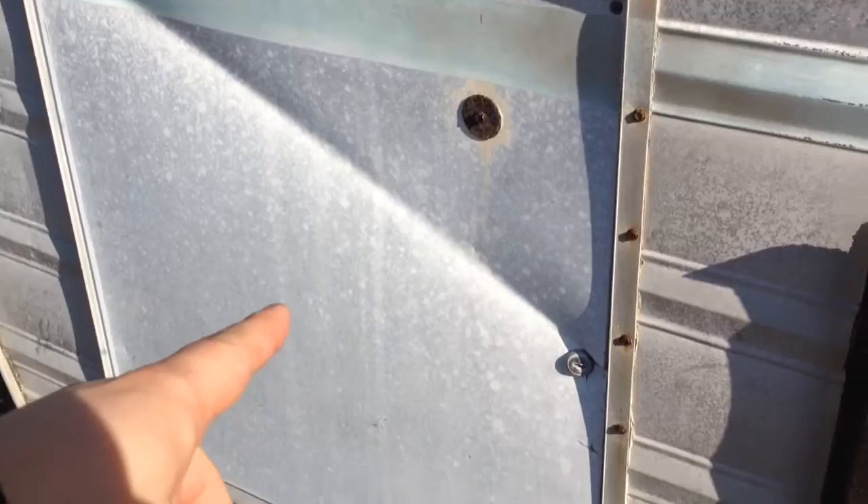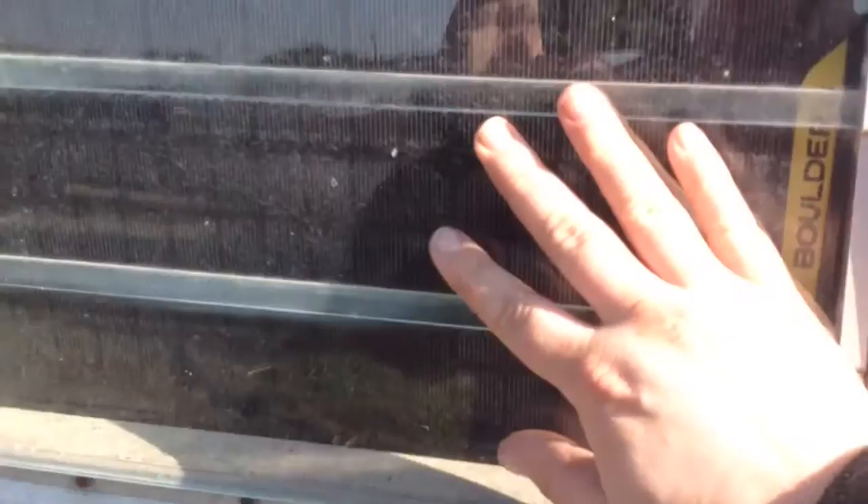Inside here we have a deep cycle marine battery — we're adding more — and we have our Goal Zero solar panel in the window, as well as our other small lights charging. The solar panels ideally will be outside and not stuffed in the window like that, but time permitting we're just doing a small visit to the trailer today.